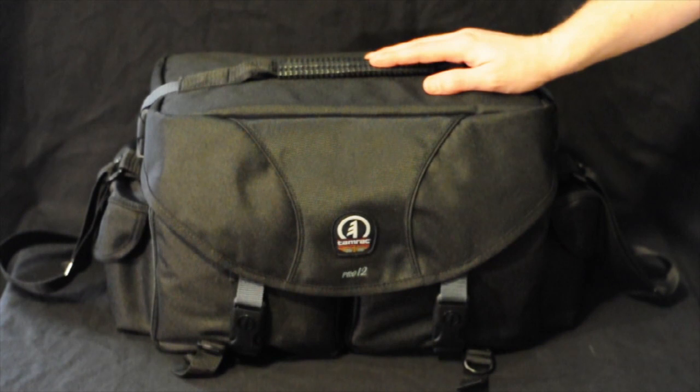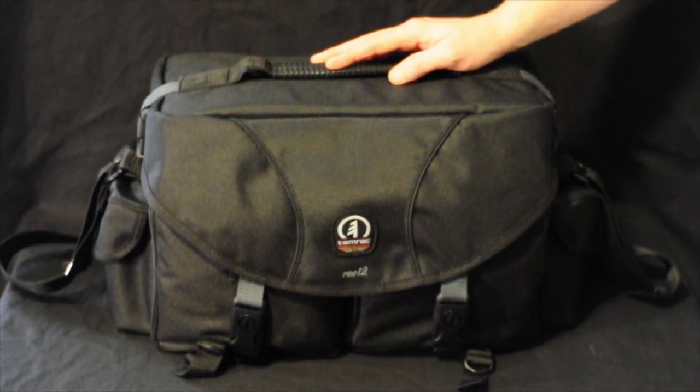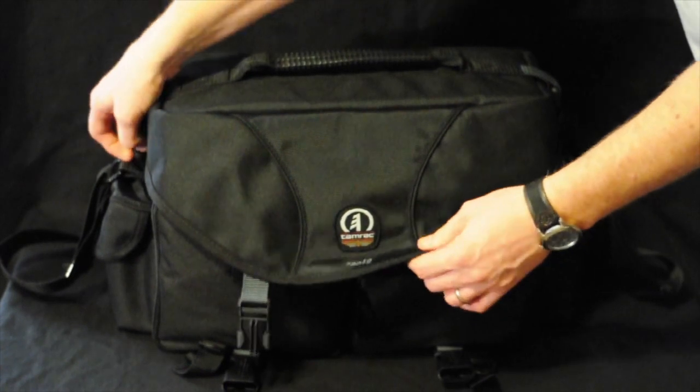This is one of the larger bags. It holds two bodies and about four or five lenses depending on your lenses. It's got two front pockets that are pretty easy to get to.